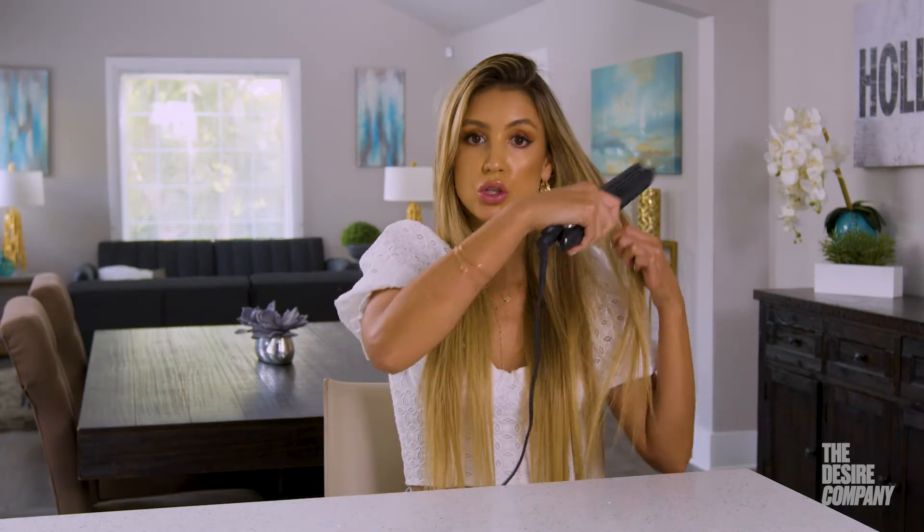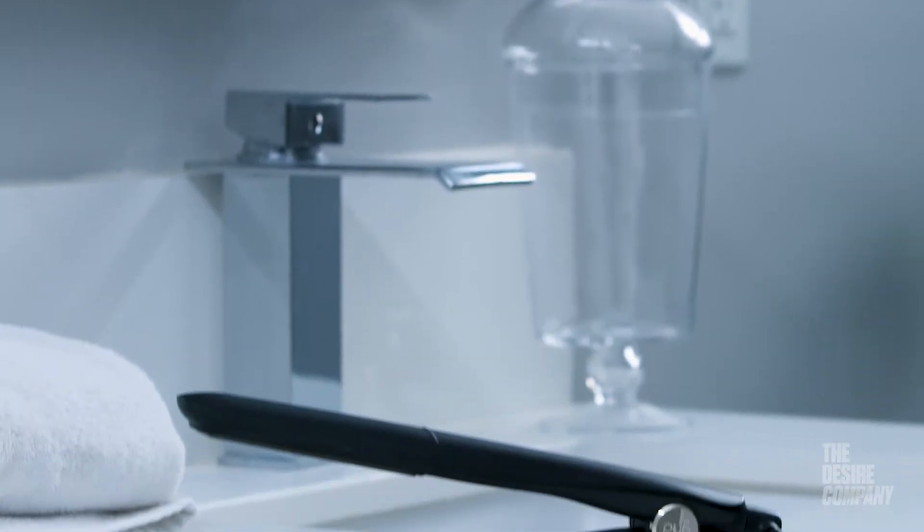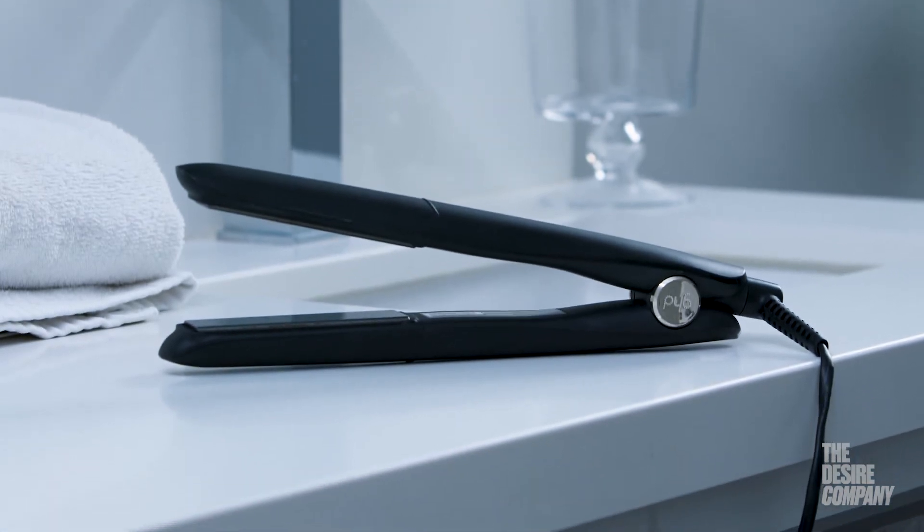Instead of going over the hair a million times with some flat irons and frying it, you literally go over the hair one time. Not only does this straighten the hair, but you can curl the hair, you can wave the hair, and it keeps it healthy while giving you all the styling that you want. So I love GHD.